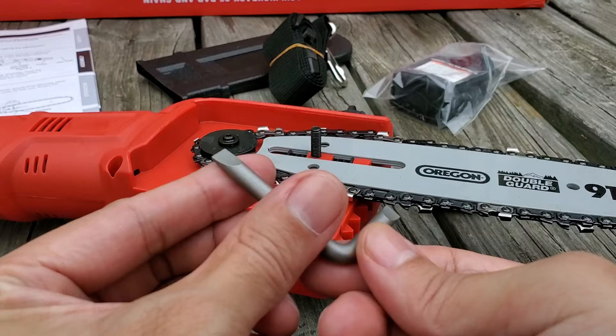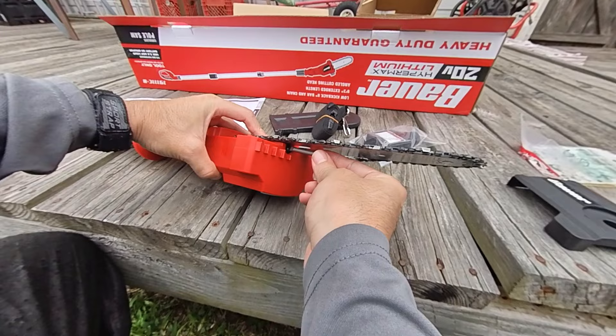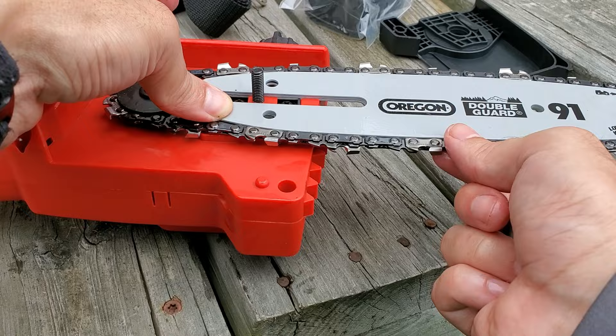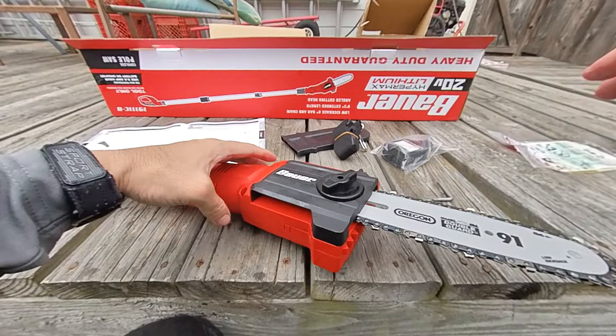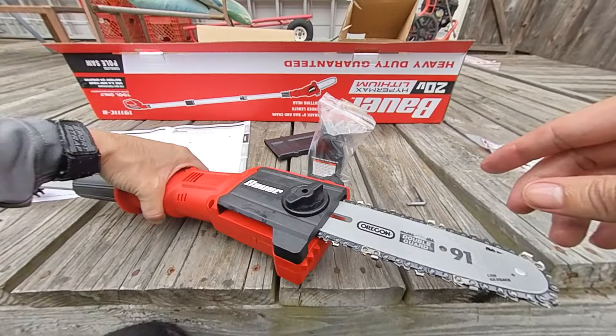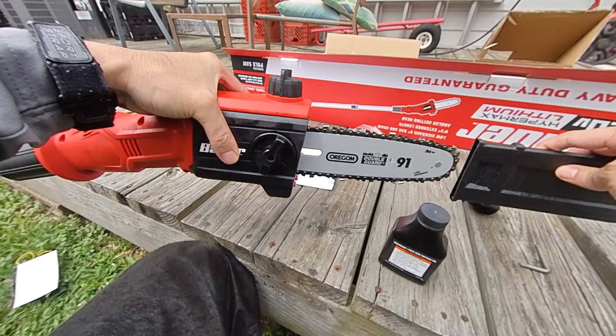It has a flathead on both sides — not a very convenient place to put it. Turn it right and it'll come out this way. I think I've got it. I'm ready to put the cover back on. So the saw is put together — just got to get a battery and put the oil on top. What I'm going to do is put the oil in, get the battery, and we'll get rocking. Let's put the cover on, just to be safe.